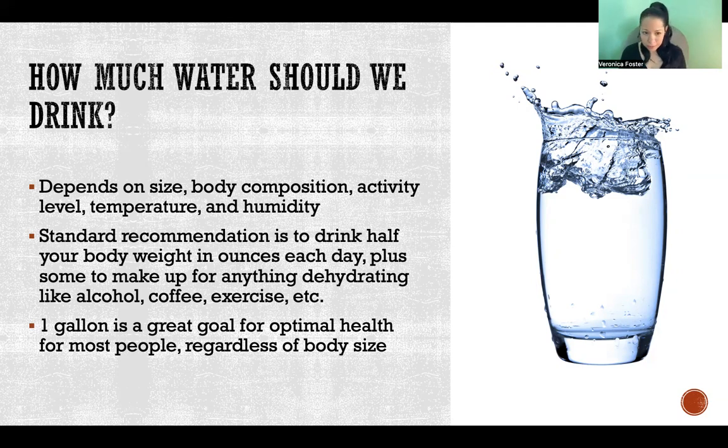I also recommend for most people that a gallon is a really good goal — that's 128 ounces. Even if you're smaller, it doesn't hurt to go above and beyond on your water intake. It's a good goal to reach optimal health regardless of body size. That's not something you do overnight; if you're not drinking a lot of water now, you gradually increase your ounces per day with the end goal of getting to a gallon per day, and that would be optimal.